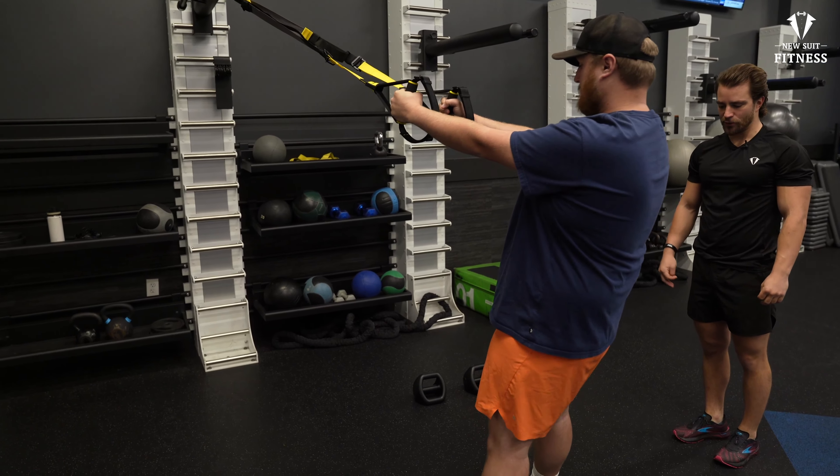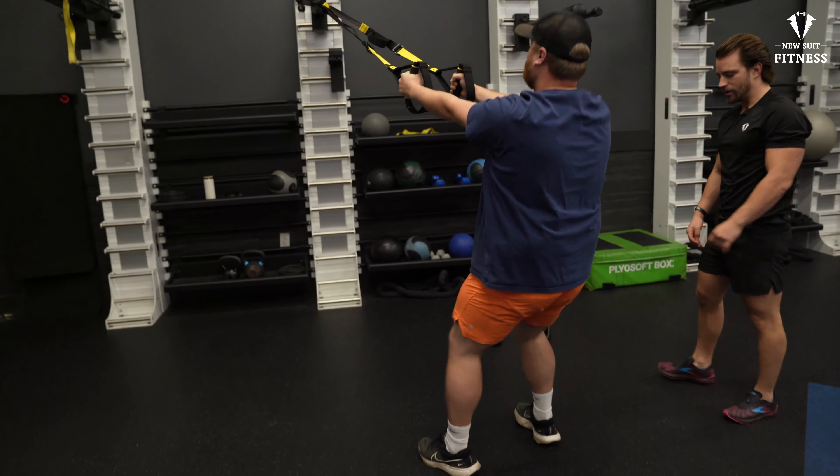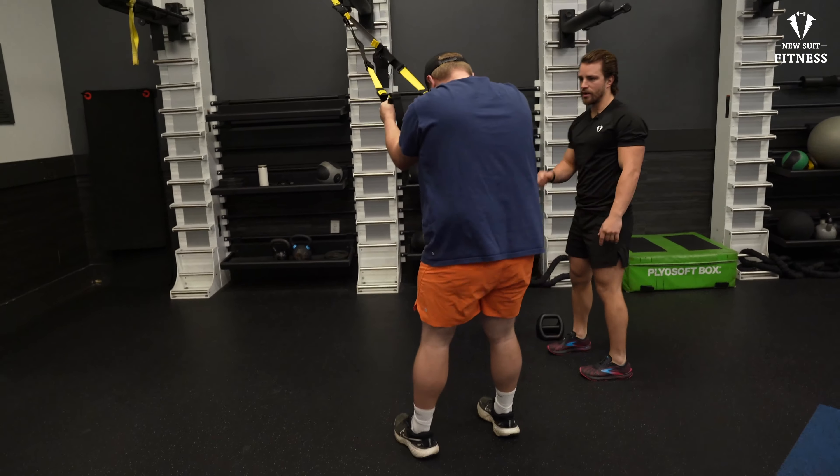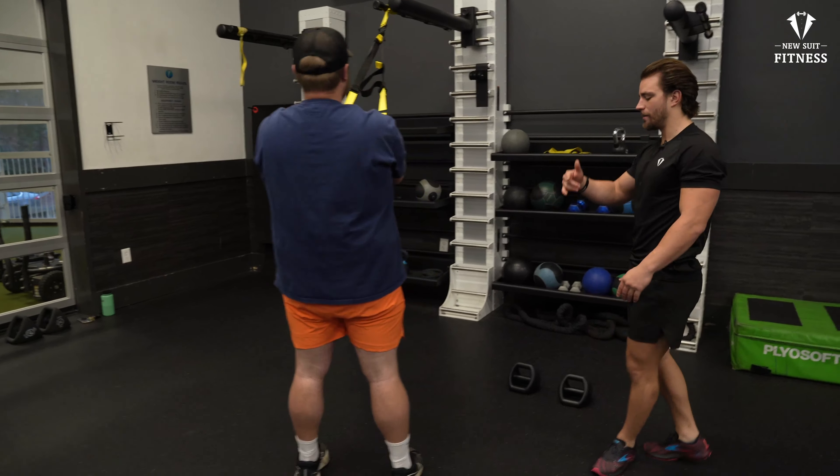We're going to go for 10 of these. So reverse lunge, and then squat. Now when you're doing your squat, try to stay on those heels. If you come up on the toes, it's not going to activate all the right muscles. Hang on those heels when you come back up.